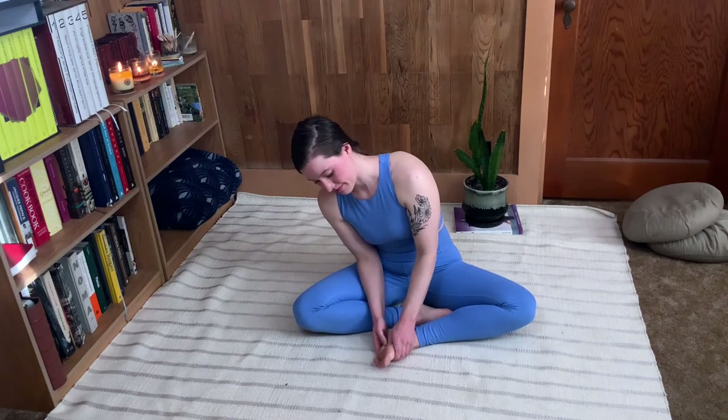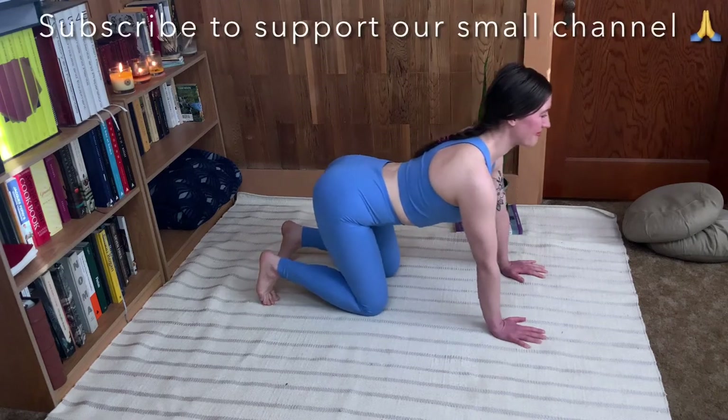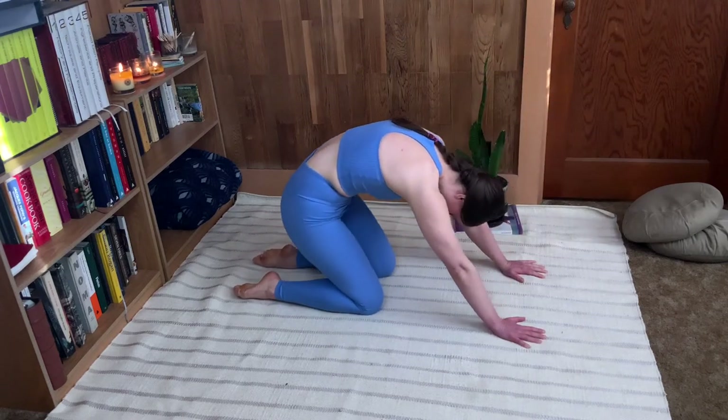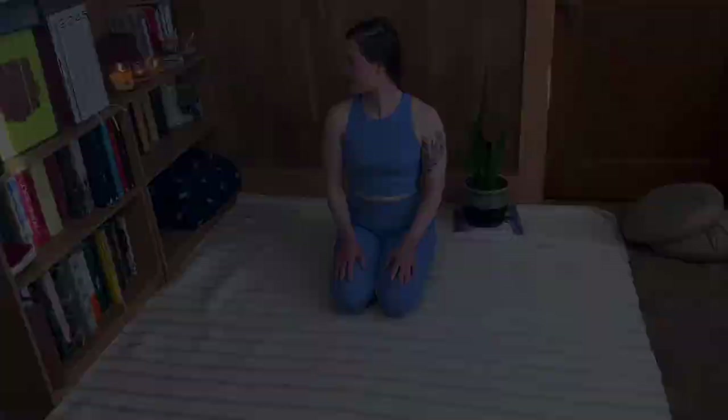Wind down from your day and prepare for sleep with this combination of soothing movement and self-massage designed to help your body fully release tension and deeply relax. I'm Hannah Rae from Clarity Pilates and I'm so excited to be spending this nice restorative time with you.